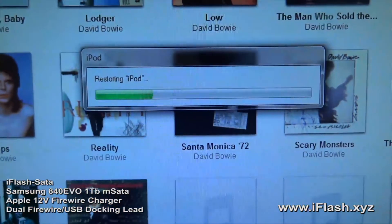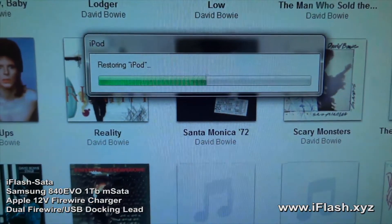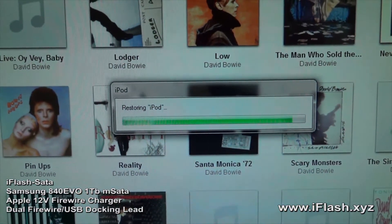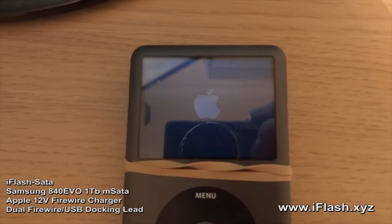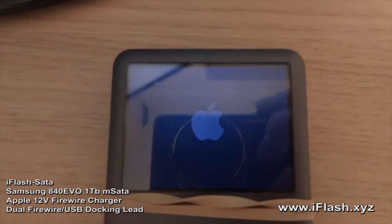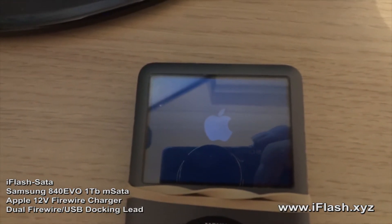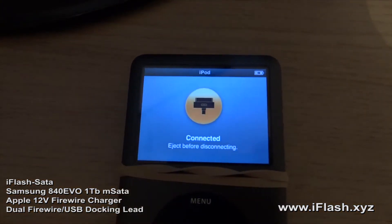I've just started the restore process. It took a very, very long time to start, but it's finally started. The iPod is now booting up.